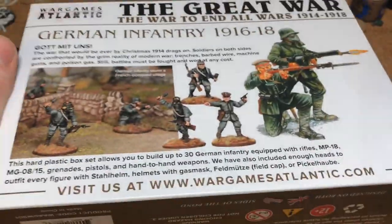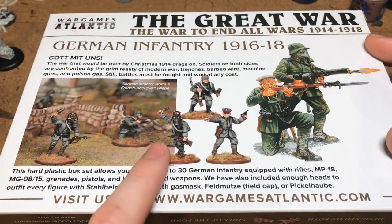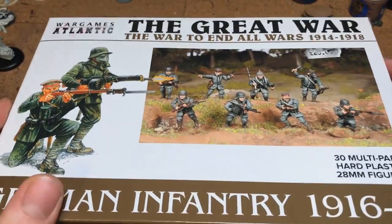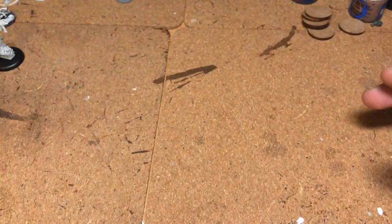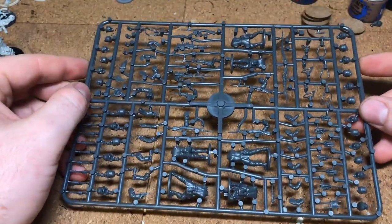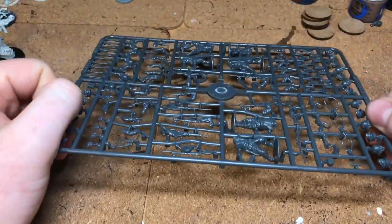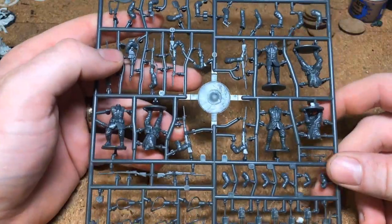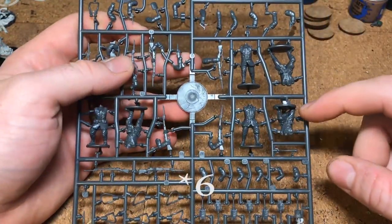I won't show too much of the box, but there are some really nice poses from what you can see on the cover. I've already had this all apart so I won't literally do an unboxing, but I'll show you what's inside. Straight away we've got this sprue here of six figures, and there are five sprues of this in the box — they're all the same sprue.